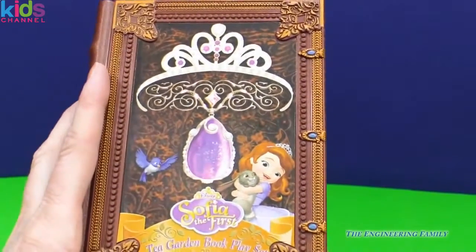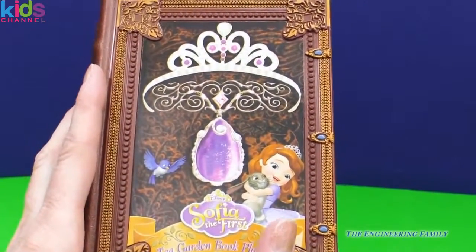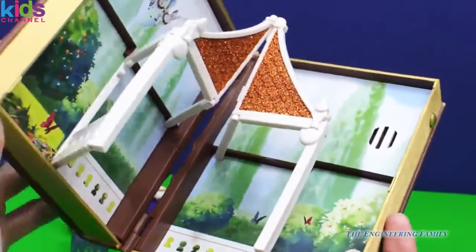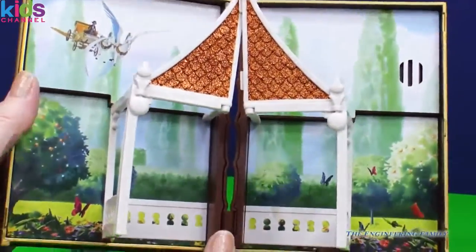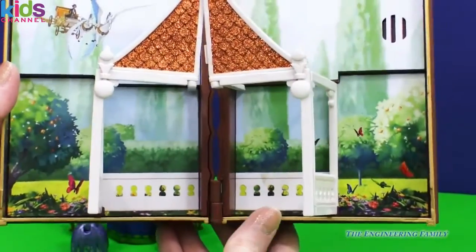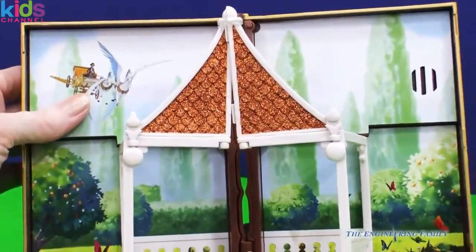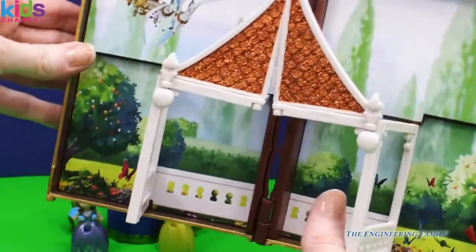Let's open up this book together. Are we ready? Here we go. Whoa, I love it! Look at flying into the tea party right there. We're going to have a lot of royal fun.